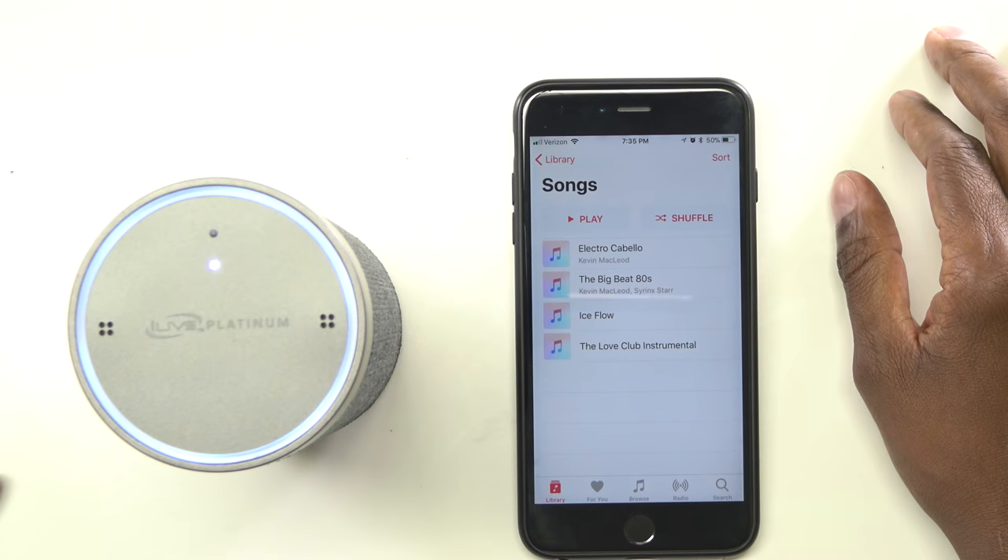Now I got everything set up and ready to go, let's do some tests and see if it actually does everything that the main Echo unit does. Alexa, turn video light off. Okay. Alexa, turn video lights on. Okay. Alexa, what's the weather like today? Right now in San Diego, it's 69 degrees with partly cloudy skies. Tonight's forecast has mostly clear skies with a low of 63 degrees. Alexa, tell me a joke. Why did the golfer take his chauffeur onto the course? His caddy said to bring a driver.